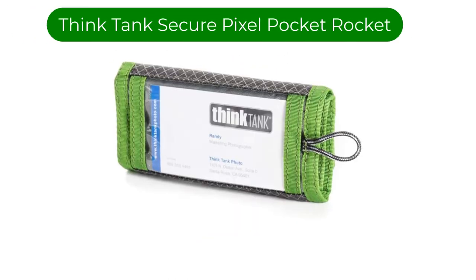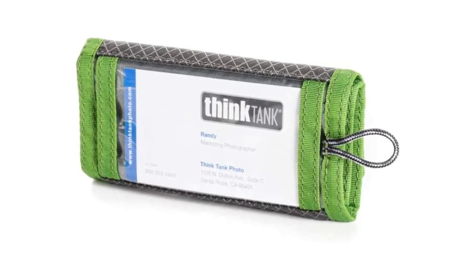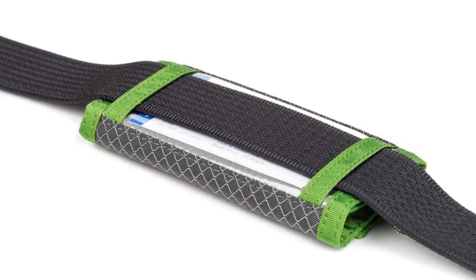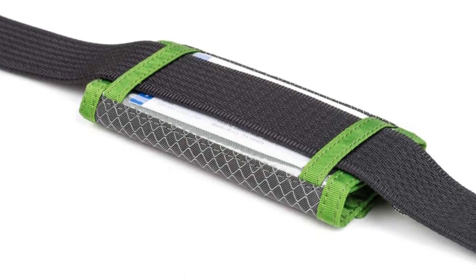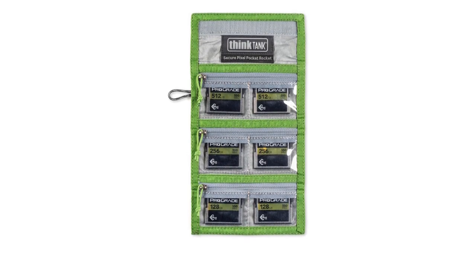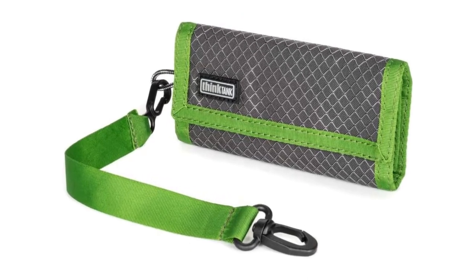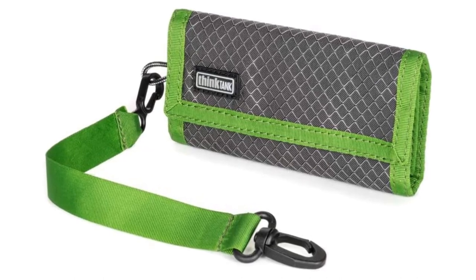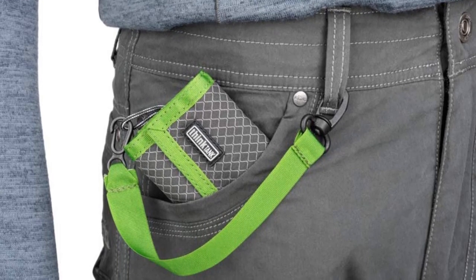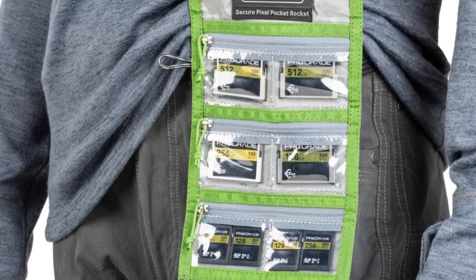Number 3. Our third best pick is the Think Tank Secure Pixel Pocket Rocket. Rather than having individual slots for SD cards, this version has three zippered sections divided into two. It works best to place two cards into each section, giving you total space for 12 easily visible SD cards. For those that need to carry a large number of SD cards, you can fit two rows of cards in each section, taking total card storage up to a massive 24 cards. However, in that configuration, you cannot easily read the capacities of the rearmost cards, so I would recommend buying a second SD card holder at that point.